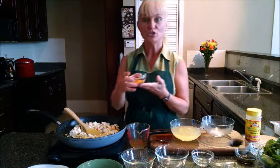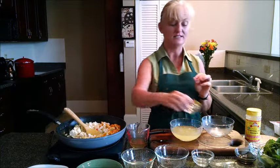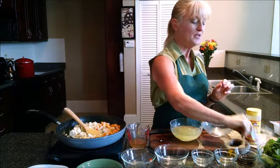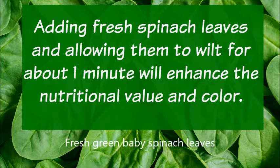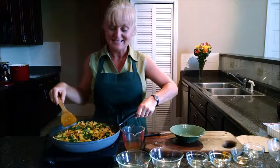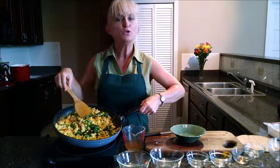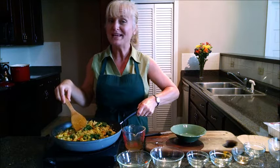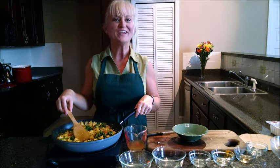I'm also going to be adding turmeric, which gives this a beautiful golden color. I'm going to add some sea salt. As you can see, our spinach leaves have wilted, and this makes a beautiful, colorful dish. If you like a little spice, add some sriracha or maybe cayenne to get a little more heat.